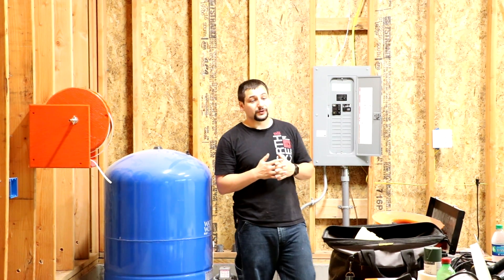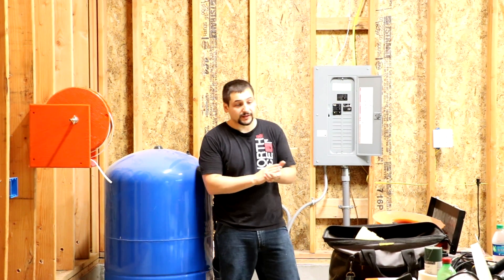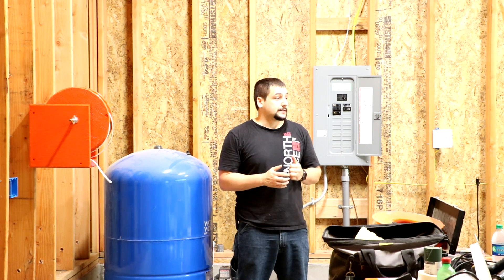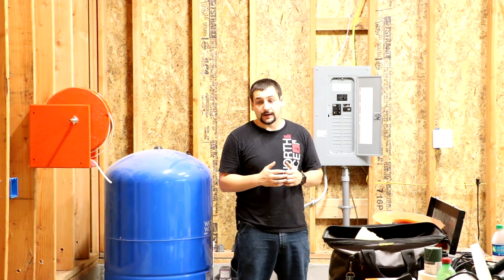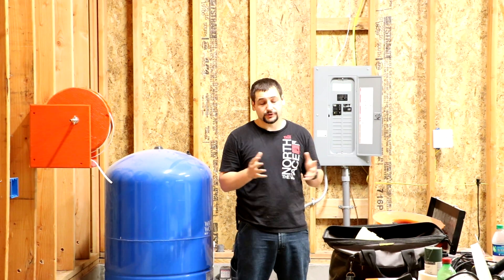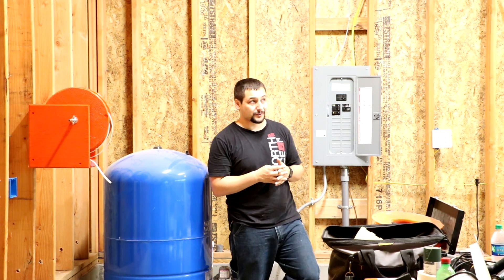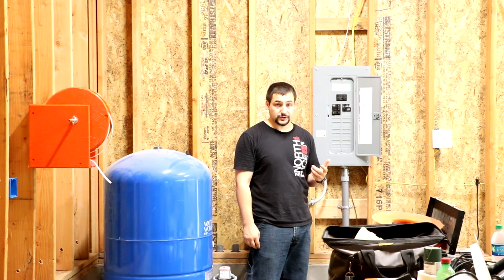I thought I would be able to get away with that for short term, and I would be able to get the garage inspection done and get the final inspection by the county done, and I would be good to go. Due to a lot of other extenuating circumstances, it really hasn't worked out that way, and I ended up applying for my final building inspection on the garage, and the lady actually failed me. About eight days ago, I applied for that inspection and I failed.